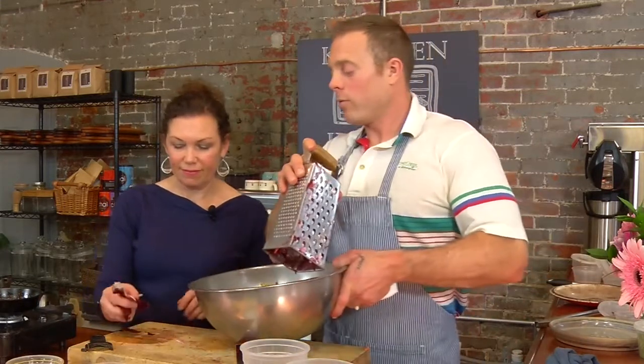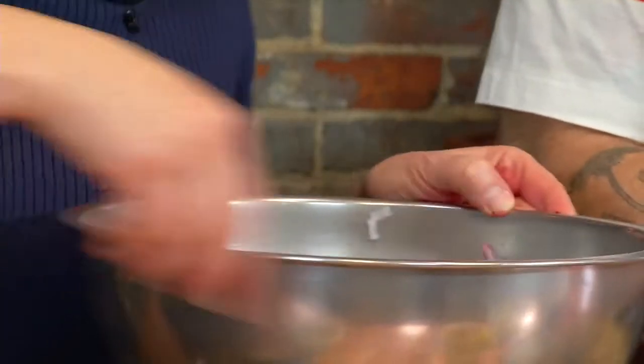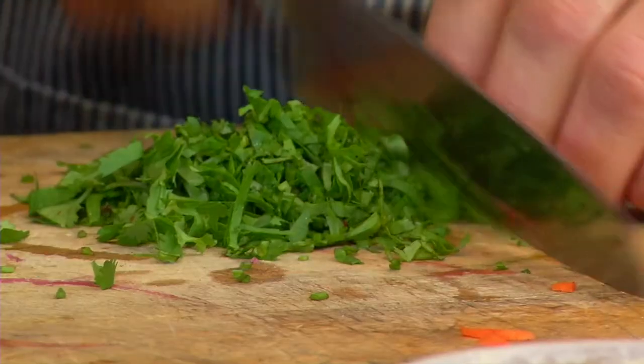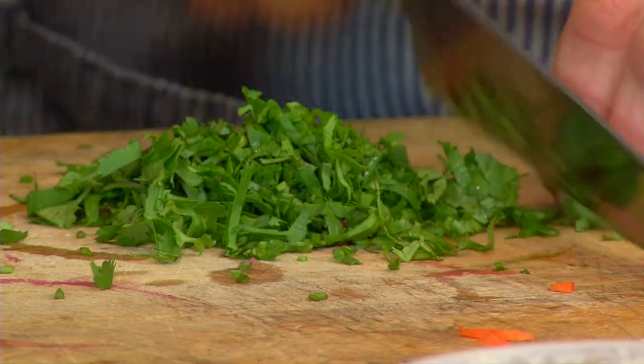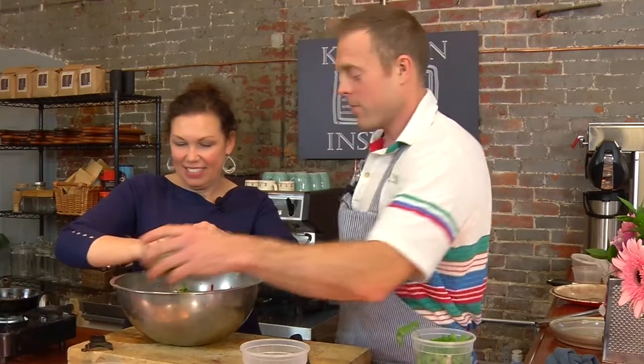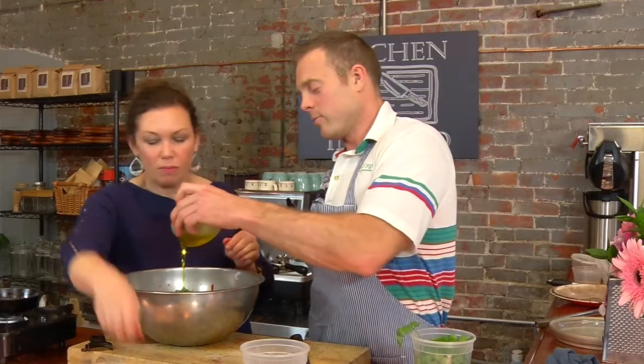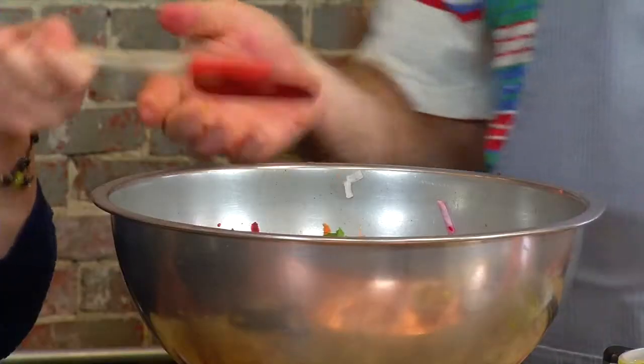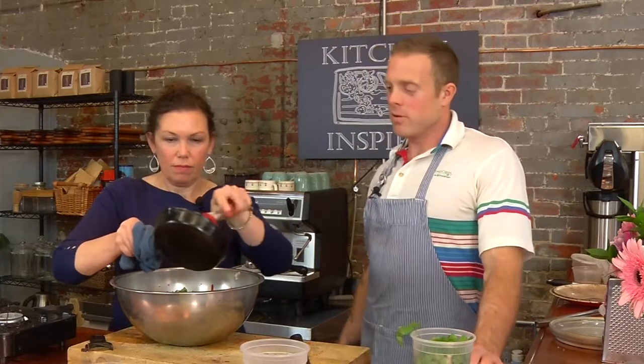Jen, squeeze one of those lemons into that bowl — there might be some seeds in there. We're also cutting a little cilantro to go in here as well. Then a couple tablespoons of olive oil, maybe three tablespoons, and last the spices. Just throw it in there and then we're going to mix it all up.